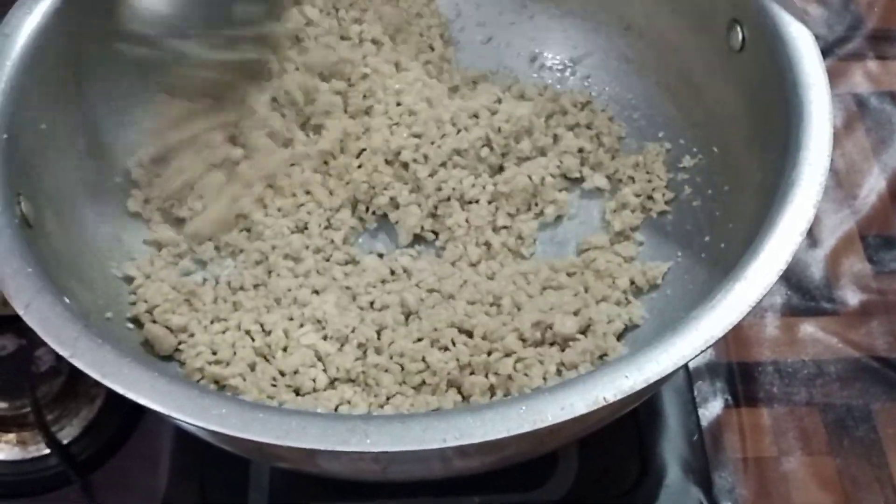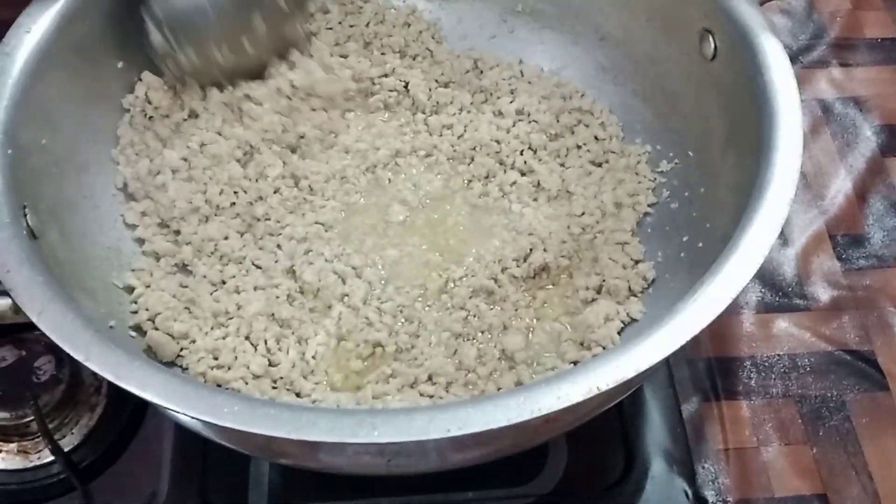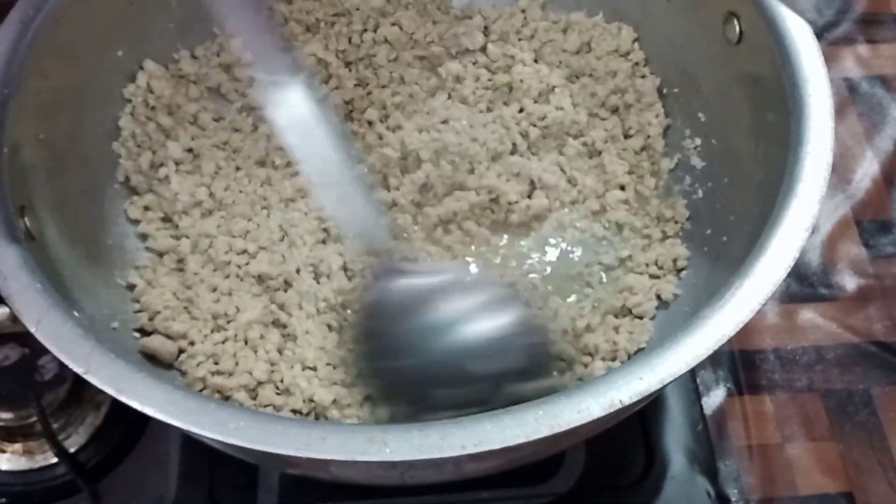Now we will mix it well. We will put in half a glass of water — about 125 ml. The water is good.